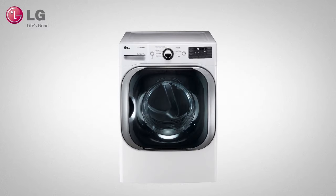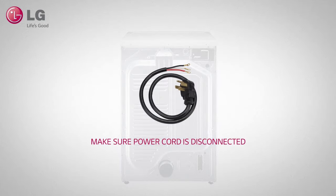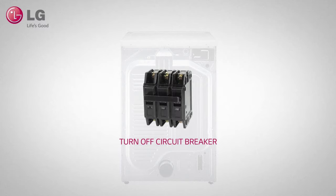Place the unit where it is to be installed, leaving the back exposed. To be safe, make sure that the cord is not plugged in and turn the breaker off that connects to your laundry outlet.